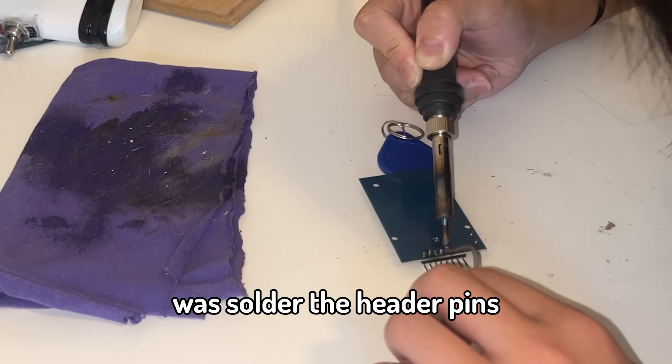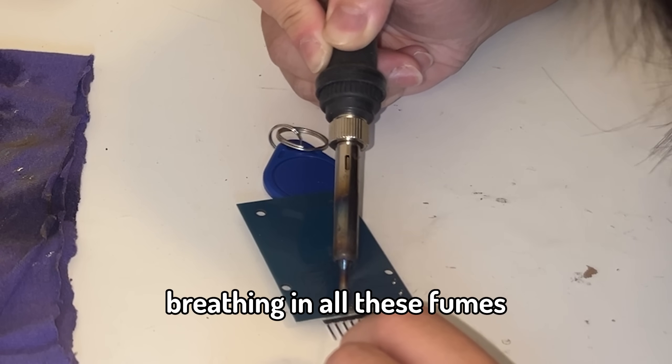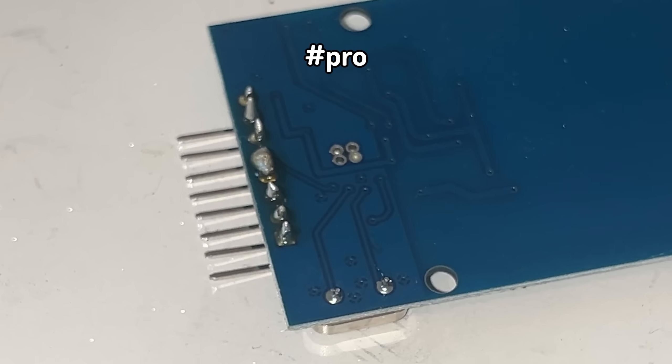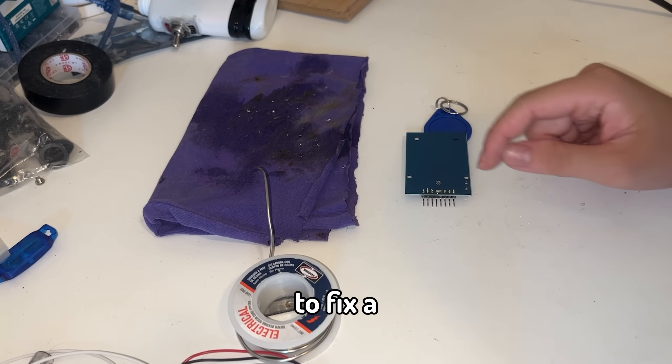So the first thing I did was solder the header pins onto the RFID module. One thing I can confidently not recommend to you guys is soldering without any ventilation and breathing in all these fumes, because that's what I did and I might die in my 20s — but I guess I'm just built different. And of course, I messed up. This is actually a great learning opportunity because I'm going to show you guys what I do to fix a solder bridge.